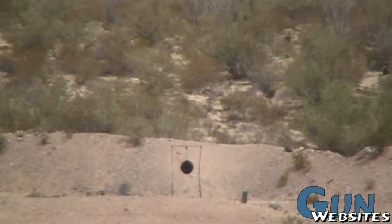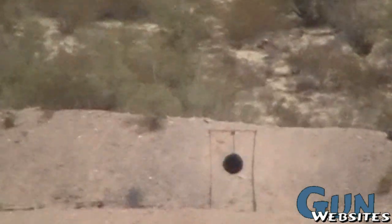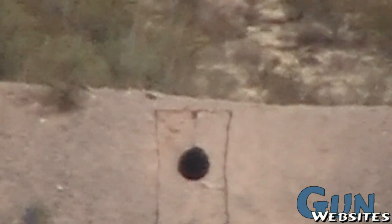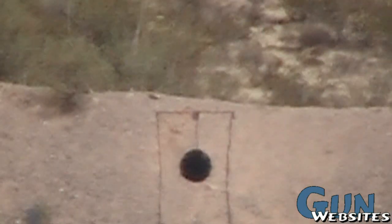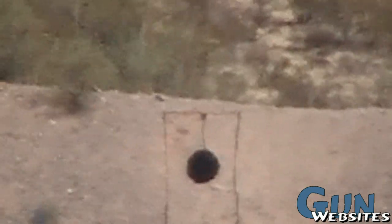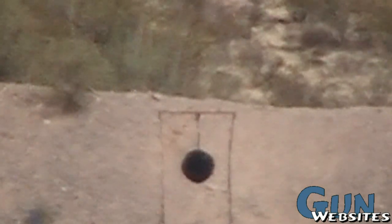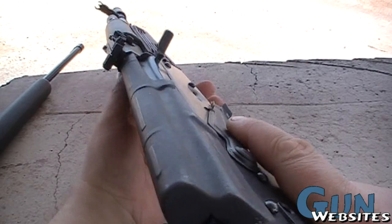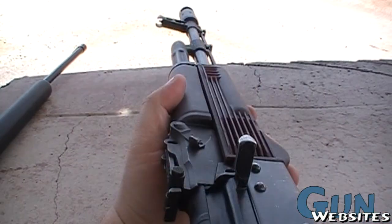No idea if I hit it, so I'll zoom in a little bit. I guess I'll have to watch the video and see where those shots went. I'll load this mag again — we're going to keep shooting this old .74. It's not boring yet, and it's been working great.